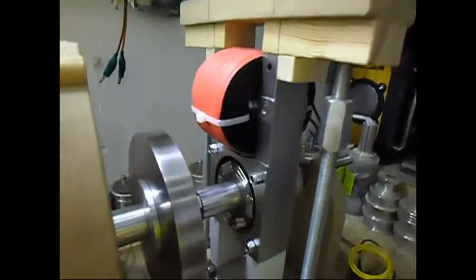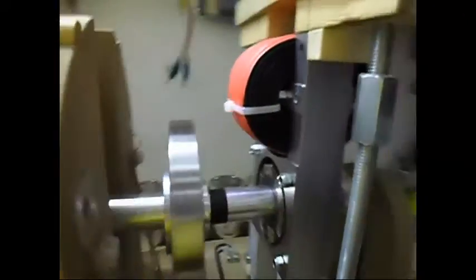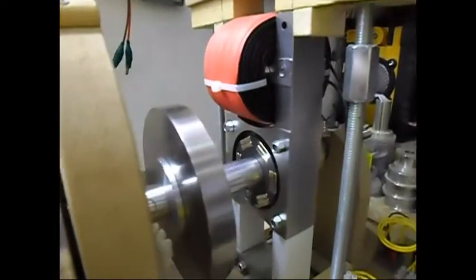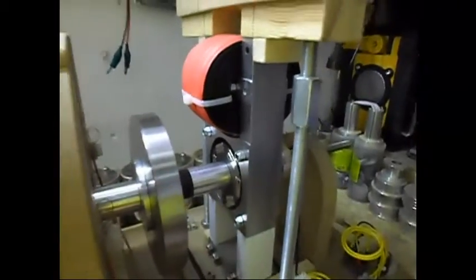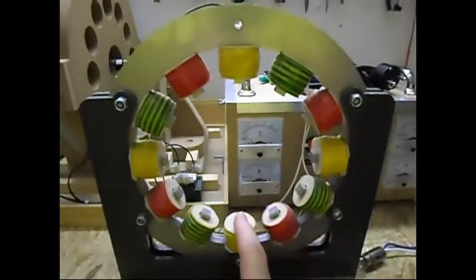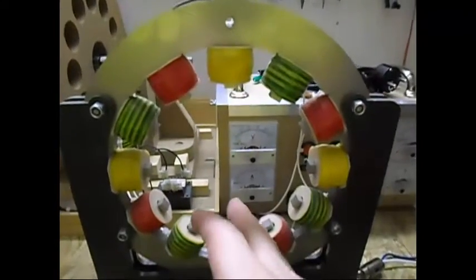But just to let you see it — as you can see over here, there is a coil, and that's about it. Next I am going to remove this dynamo completely and set up in there, once again, my single phase generator, because I still have a lot of tests I want to do on it.